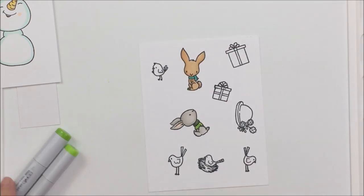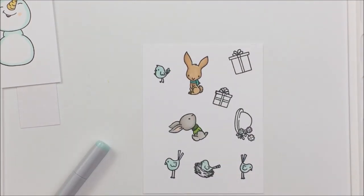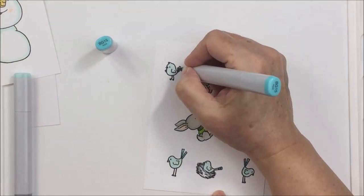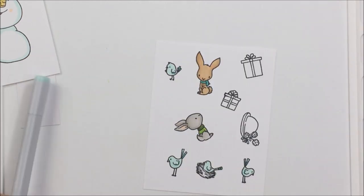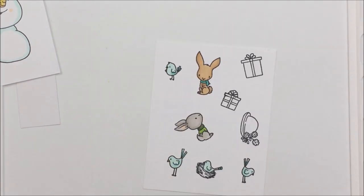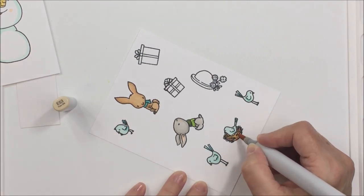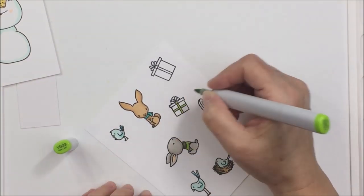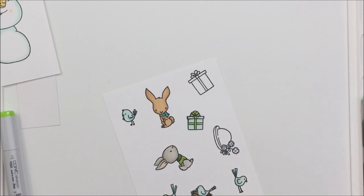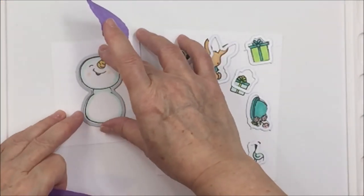You could actually make this stamp set into an Easter stamp set by adding a few little eggs or a little Easter sentiment, because we do actually still have snow where I live in the spring — at Easter we still have snow, so it's completely legitimate to be making a snow person in the spring. I wanted to duplicate the brown combo in the little nest and use the same blues on the bird that I used on the snow person, continuing my color scheme throughout.